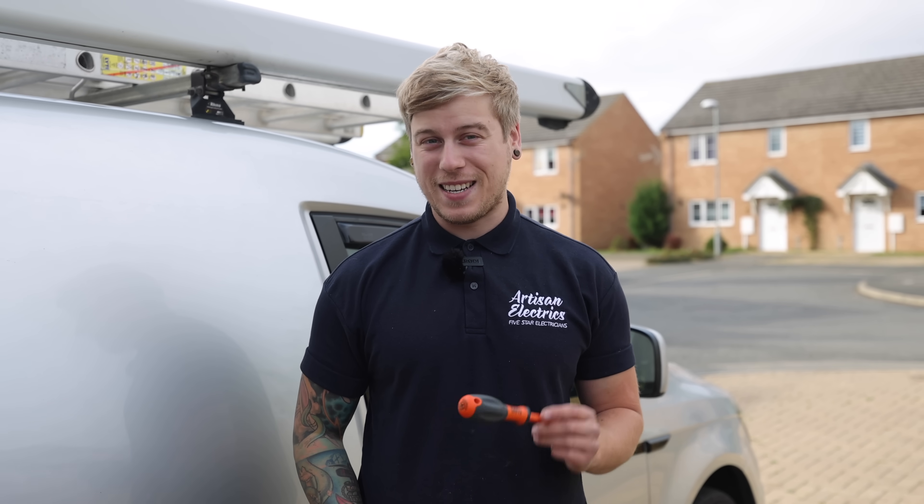Welcome back guys, hope you're having a good week so far. Just up past Peterborough, we had to go to the wholesalers this morning so it's a little bit later. Got a really interesting job for you today - actually doing a Hypervolt install and it's about five meters from the fuseboard, so I don't think you've seen anything like that before. We'll try and go into a bit more detail on how I'm installing it and try to give you some tips.